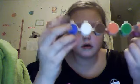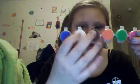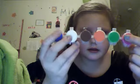Okay, so this is just like the basic paint. I have a blue, a white, a brown, an orange, a green, and a pink.